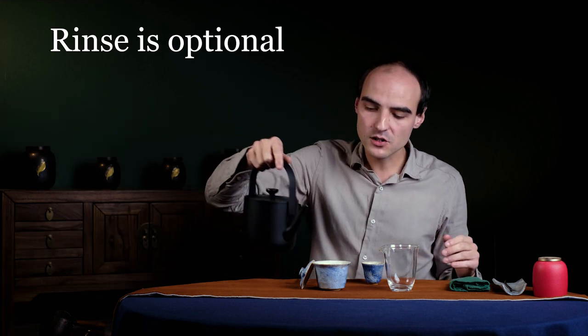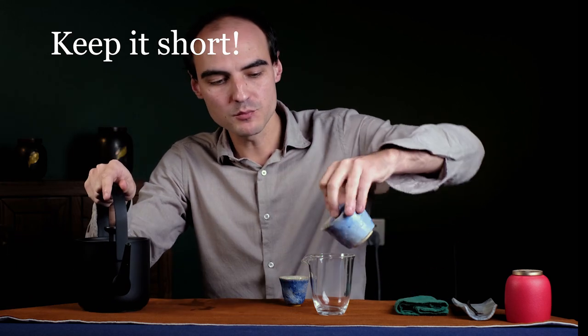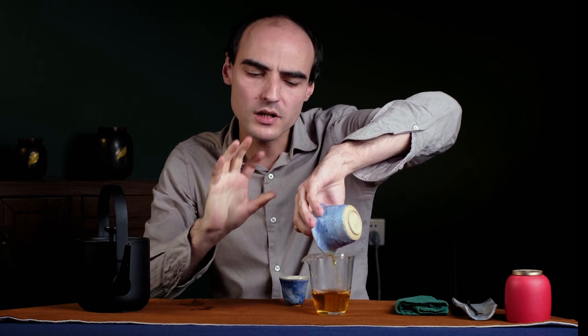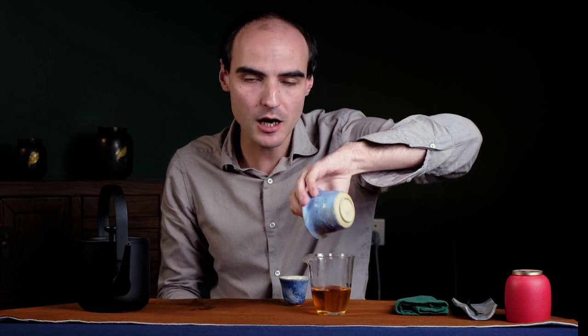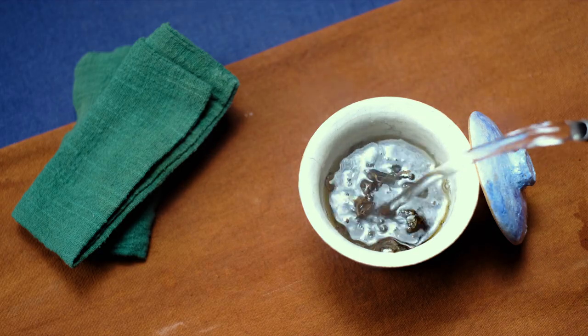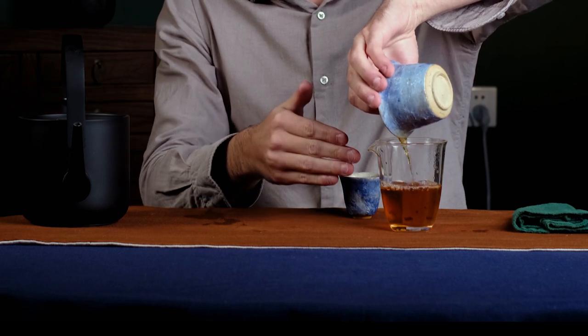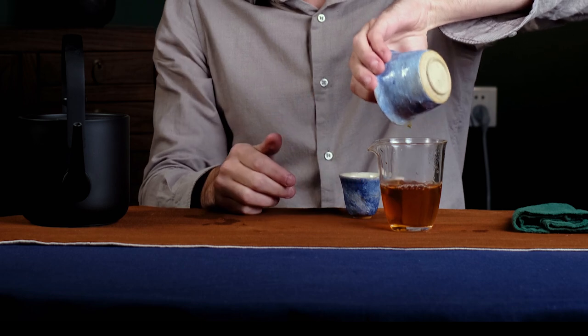I'll show you a quick flash rinse — pour in, not even to the top, and pour out as fast as you can. You want to wash the dust but not lose those nice compounds in the tea. Now the key is to do flash brews: I've just re-boiled my water and I'm going to give the tea a flash brew. The key to brewing good black tea is to start with brewing times as short as you can — just pour in and pour out immediately. You can see that even with a very short brewing time the color is just as it should be.